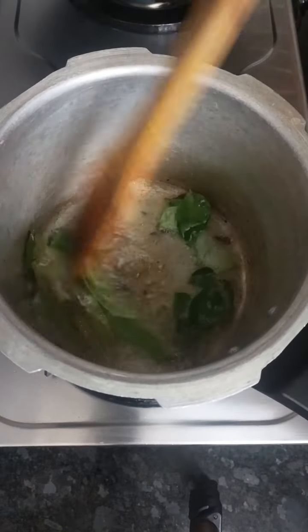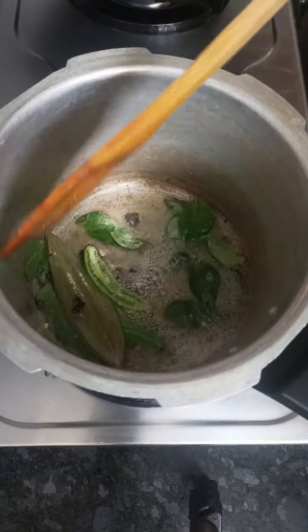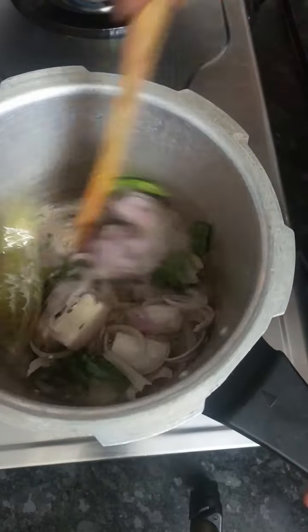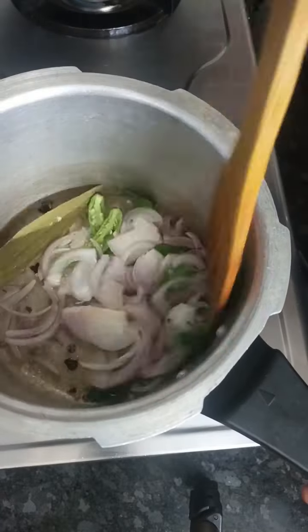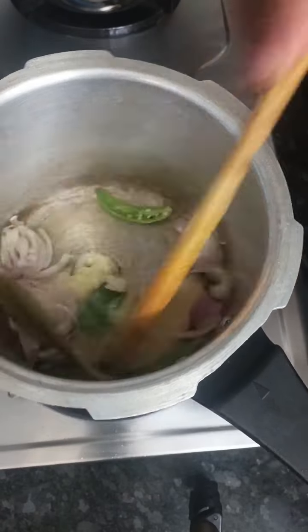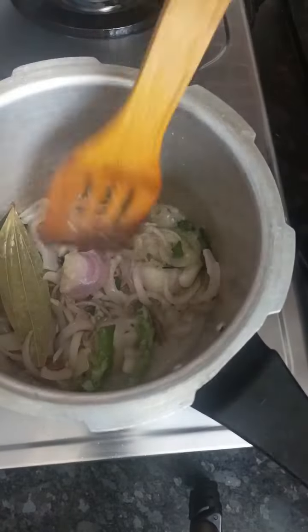We will add some of the pachamolava spices. We will add some spices and some of the pachamolava. We add some pachamolava and a medium size pachamolava. I have a 1 teaspoon of ginger paste. I have a medium size cuttie.